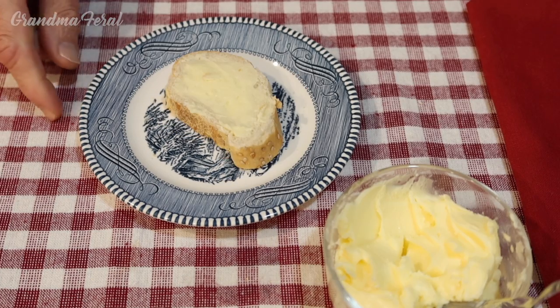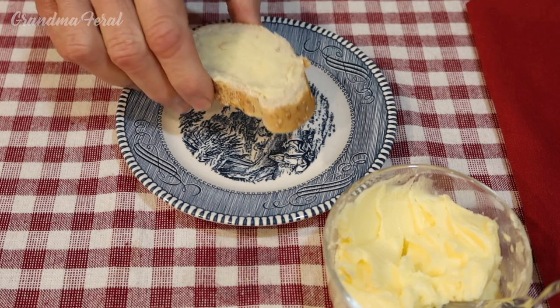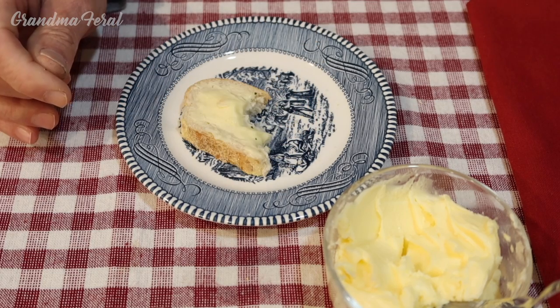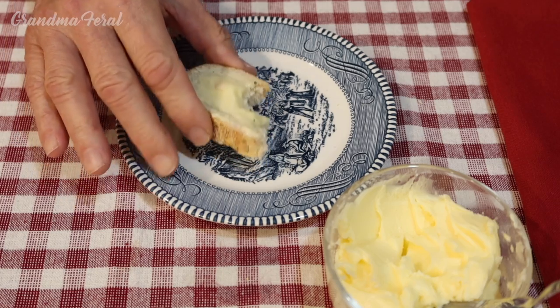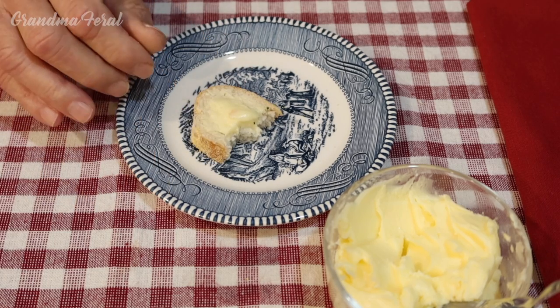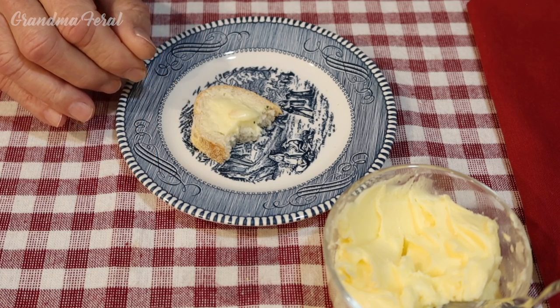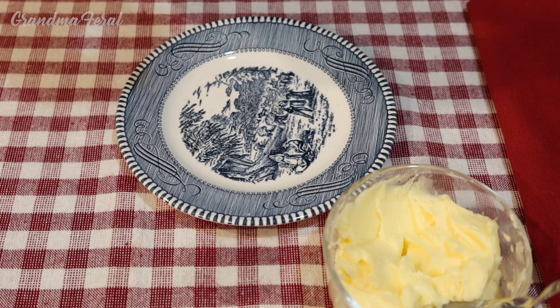How does it taste, Grandpa? I'll let you know in a minute. Tastes good — it's got a nice flavor to it. It tastes better than store-bought butter. I hope so, after all that beating! It also tastes a lot fresher than store-bought butter. And you know what they say — everything is better with butter.